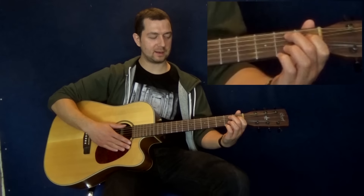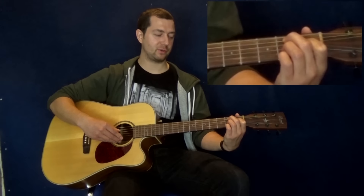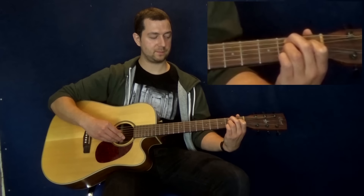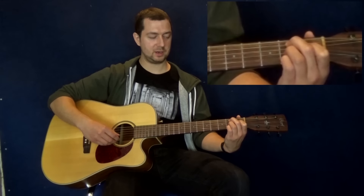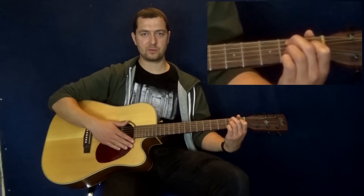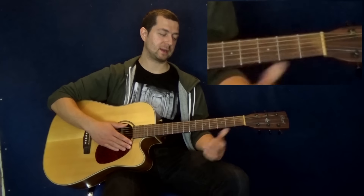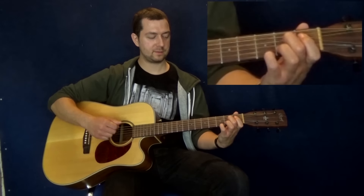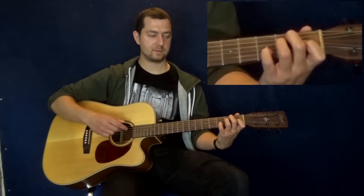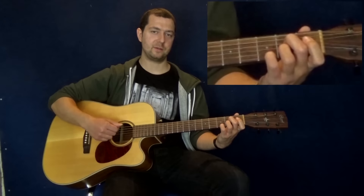Your third chord B7 you can play in the standard way: middle finger on the second fret A string, index finger on the first fret D string, ring finger on the second fret G, open B, and pinky on the second fret high E. It's a tricky chord for a lot of beginners, but you will get better at it, I guarantee. Okay, so you've got E7, A7, then we go back to E7, then B7, A7, and then E7.